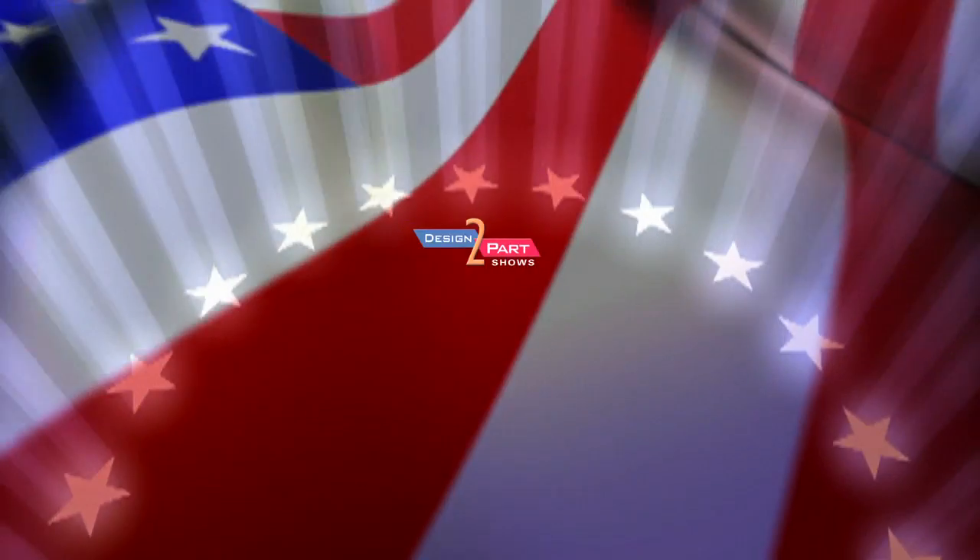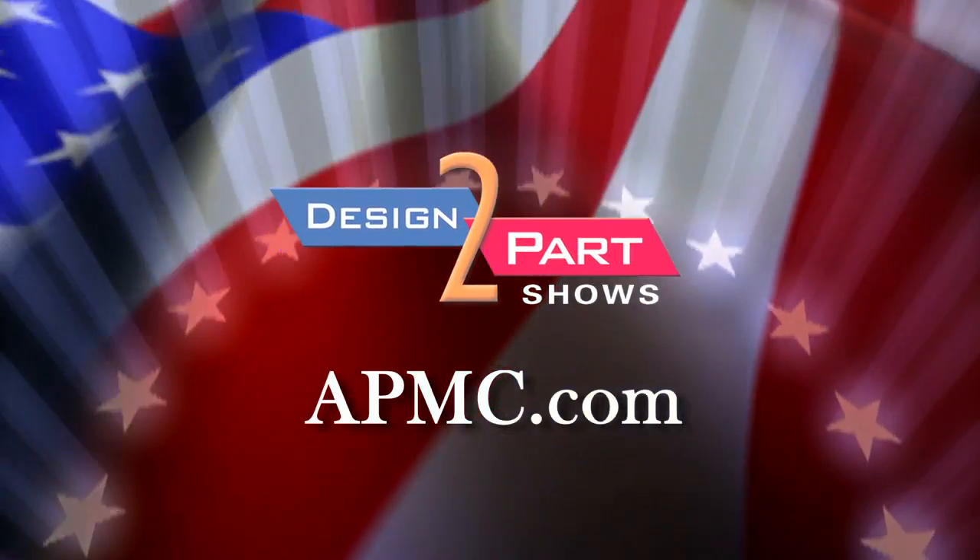Come visit us at our website at APMC.com, and you can see what we do, including seminars that can help you develop your part.